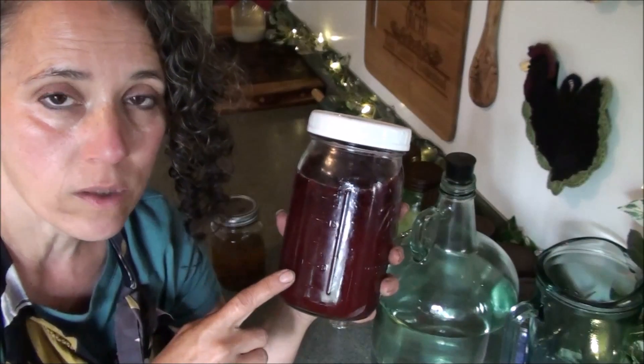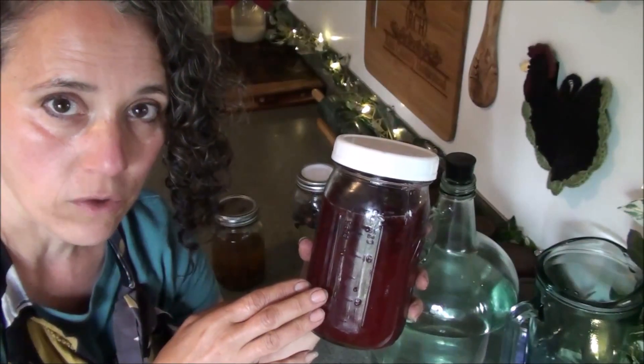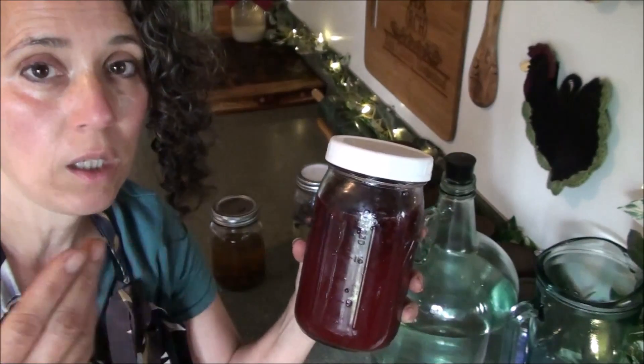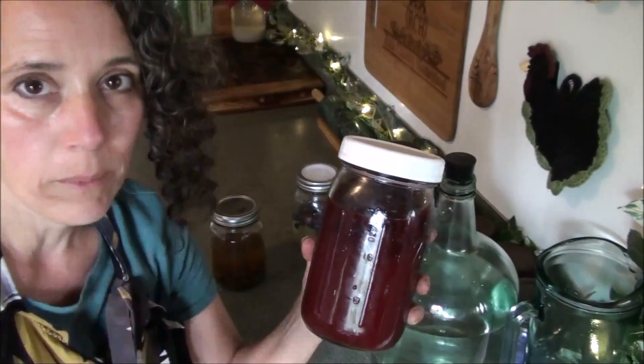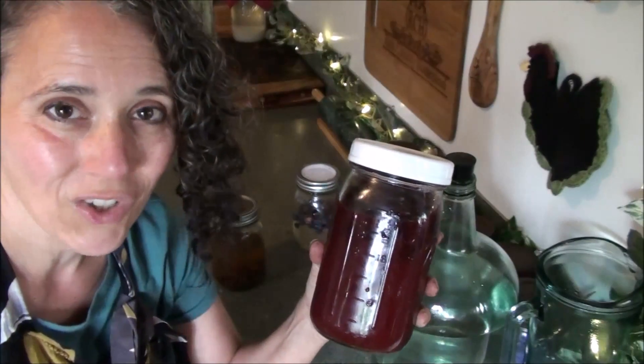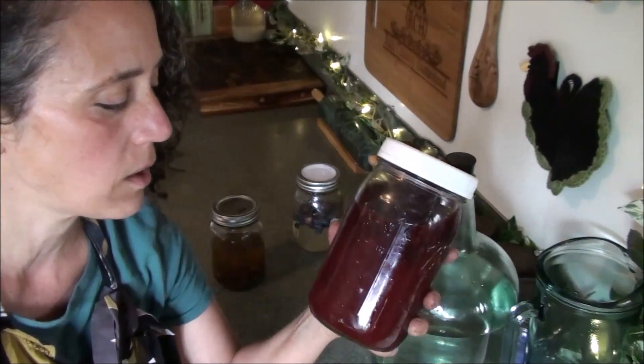I use this for making homemade natural soda, for fermenting kimchi and other vegetables, and I've also fermented fruit with it. I don't do the fruit thing that often but I keep meaning to — like I want to ferment some blueberries with it this year just to give it a try.